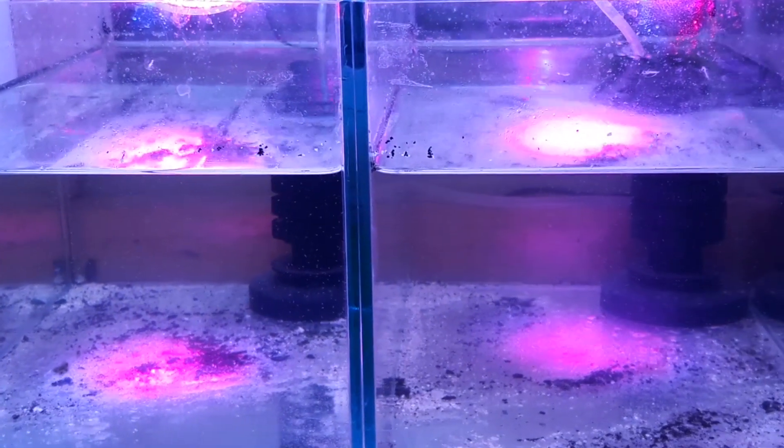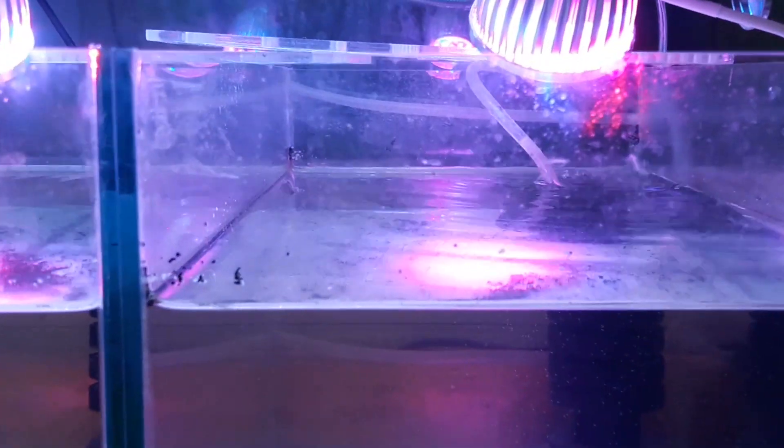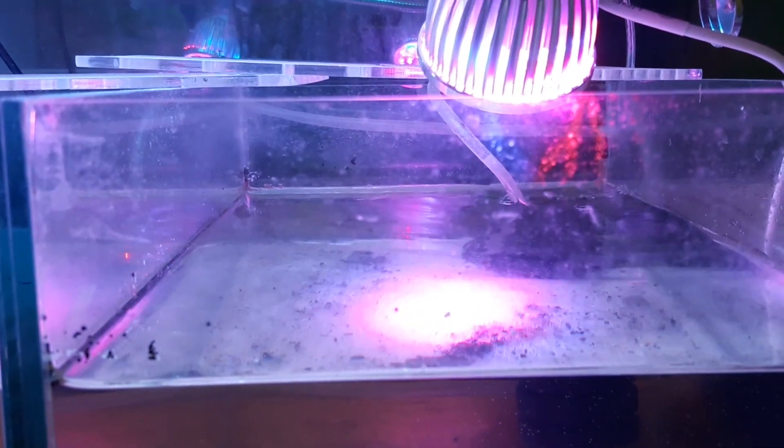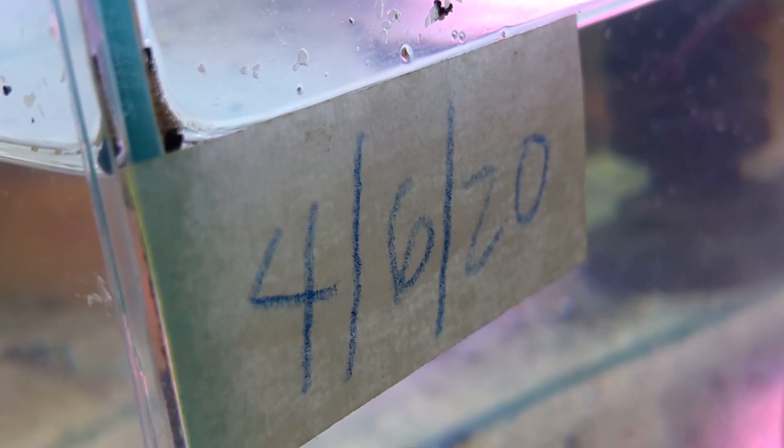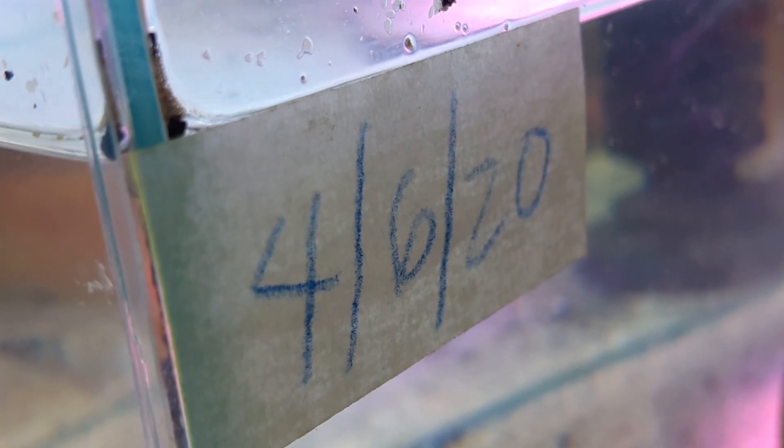Assuming this method will now work 100%, I set up two 2.5-gallon tanks with a small sponge filter. I also added some dirt and sand from my aquarium, and used a plant grow light to help the growth of algae. They are 4 days old in this video, and I can see the difference with this lower salinity and old tank water — the baby brine shrimp move so fast and grow every day.